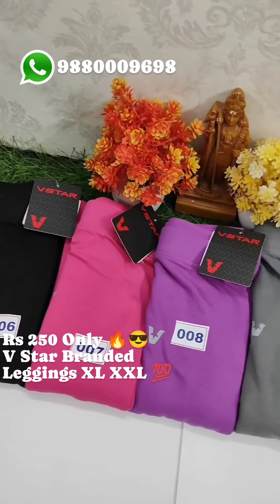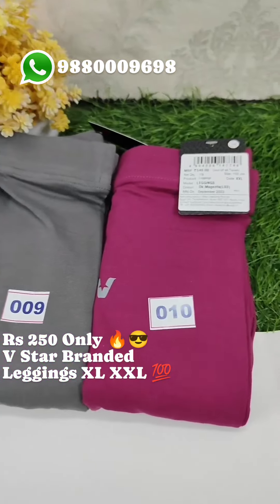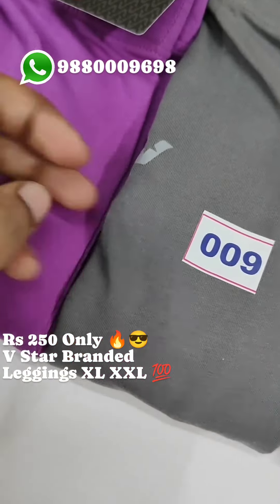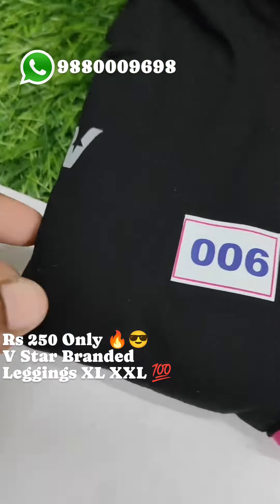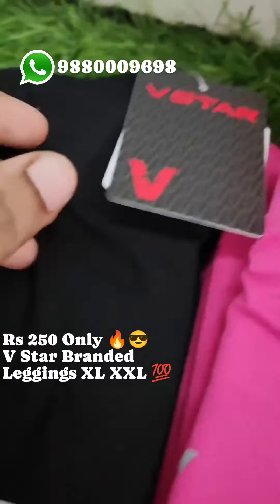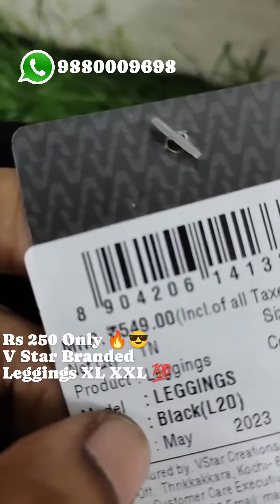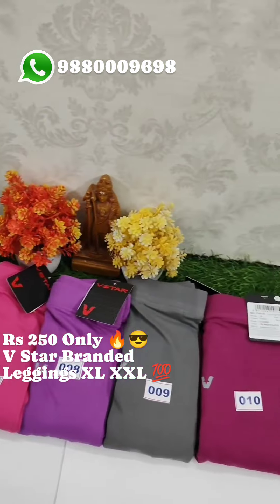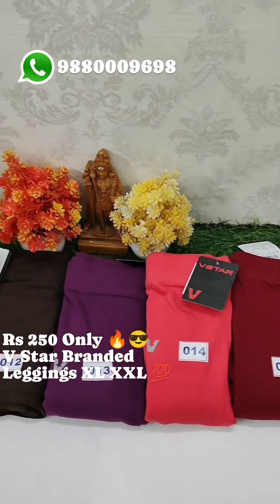It's super. MRP is 549. We have 25 colors. The price is just 250. It's free shipping all over India. MRP is in the zoom, you can check — Amazon, Flipkart, Google. You can search: 399, 499, 599 — in this range, this is on sale.